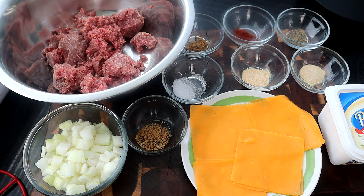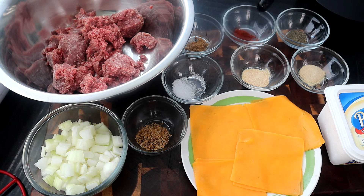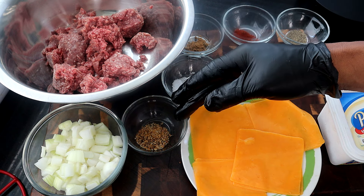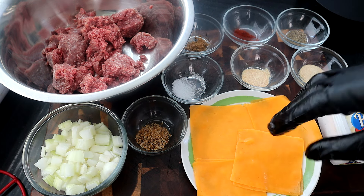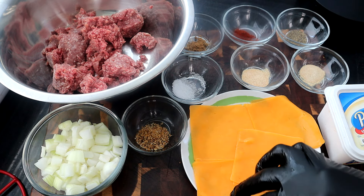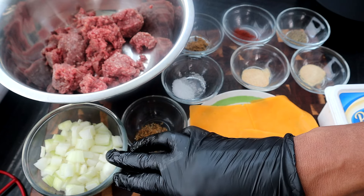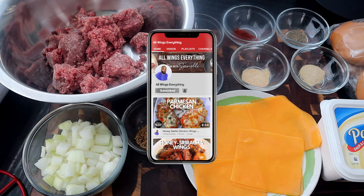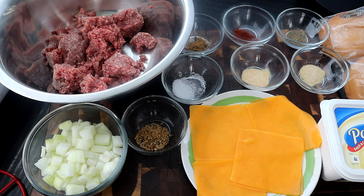I've measured out our ingredients. I have about a pound of ground beef, a fourth of a teaspoon of cumin, a fourth of a teaspoon of paprika, a fourth of a teaspoon of black pepper, a half teaspoon of onion powder, a half teaspoon of garlic powder, a half teaspoon of salt, and a teaspoon of steak seasoning. I have eight slices of cheese — I'll use two slices per burger. I have a medium onion chopped, eight to ten tablespoons of butter, and four burger buns.